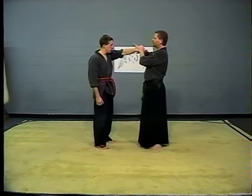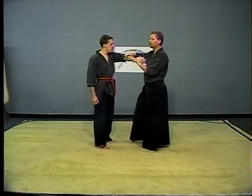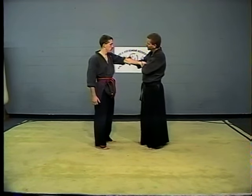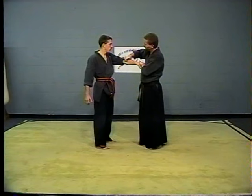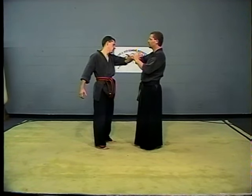The hand comes up, it turns, and then his hand slides down to the radial nerve. When you grab the radial nerve, you always want to grab it to the outside parts of it. You get a good sensation right in the middle of the muscle, but you want to grab right on the outside edges of it for maximum control.